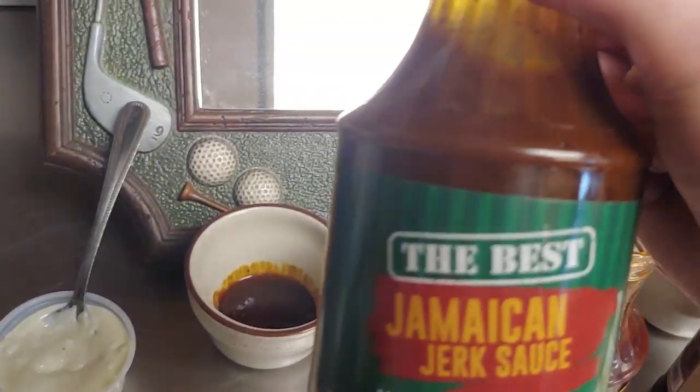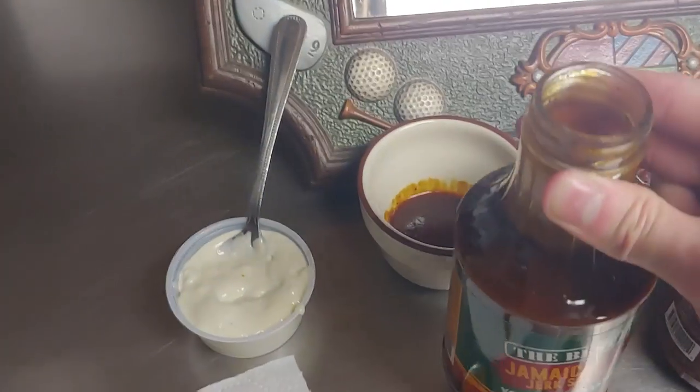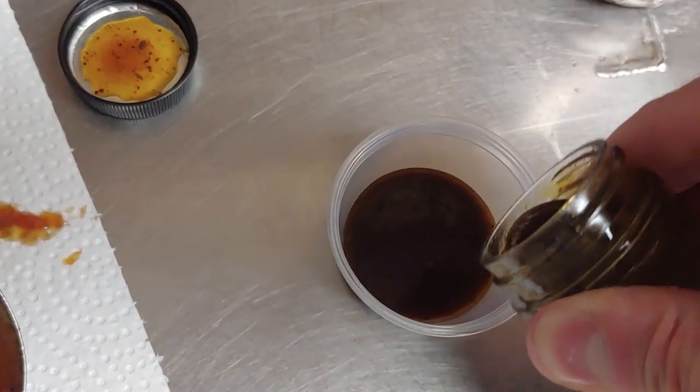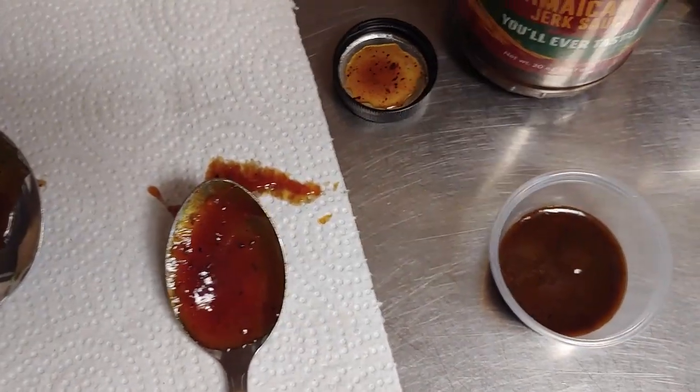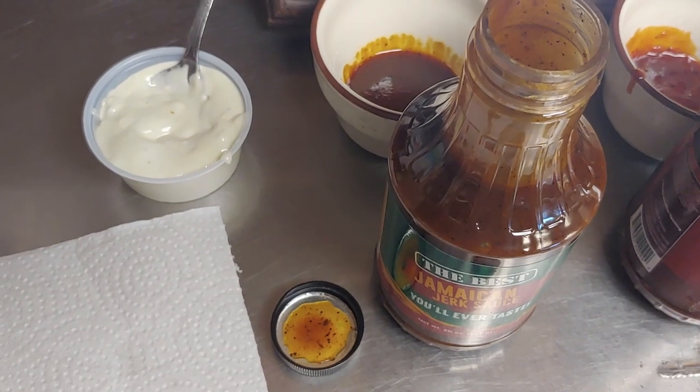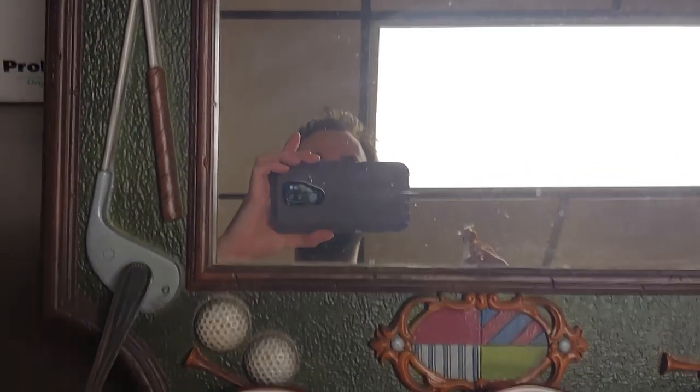Alright so the last one we'll do is this Jamaican Jerk Sauce — the best you'll ever taste. Let's see what's in it: brown sugar, water, vinegar, tomato paste. It's got a good texture, comes out like a normal barbecue sauce would. It actually looks pretty good. It smells like his other sauces but with more vinegar in it. The Jamaican Jerk's actually not bad — it's a little spicy but it's not overpowering and the tomato flavor is actually really good with it.